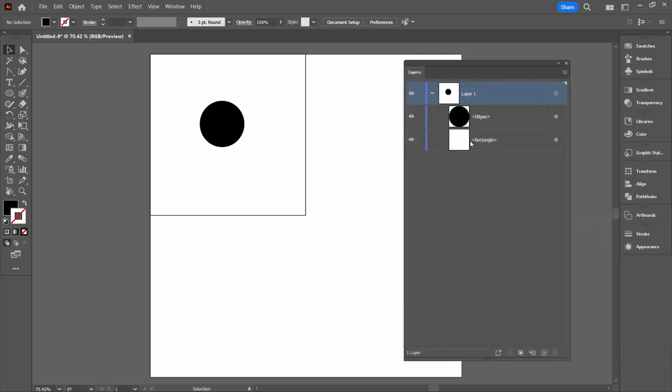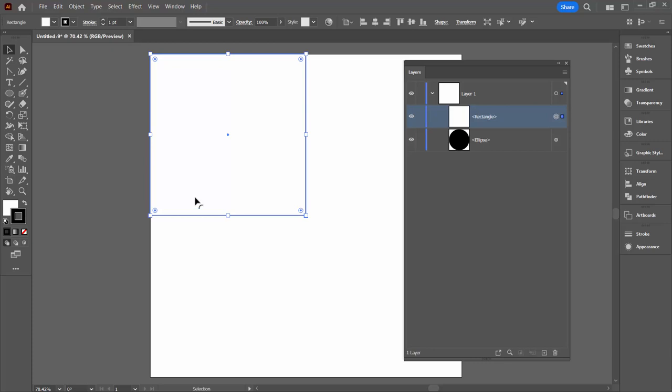In the layers palette, we're going to grab this rectangle and move it above the ellipse. Now if your rectangle has a fill as mine does, you're going to hide the ellipse, but that's okay because that's gonna disappear in a minute anyway. The next thing you're going to do is click away from anything so nothing is selected — none of these little circles here are selected. If you have something selected, the next thing we're gonna do is not going to be available.